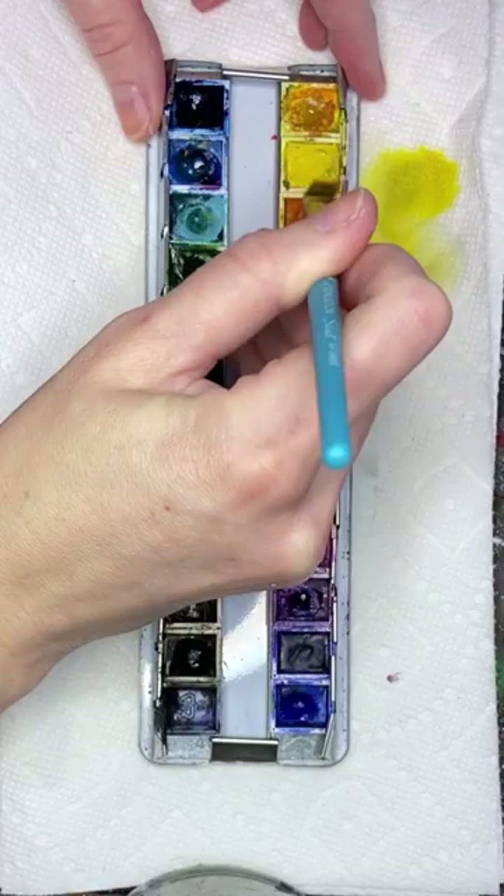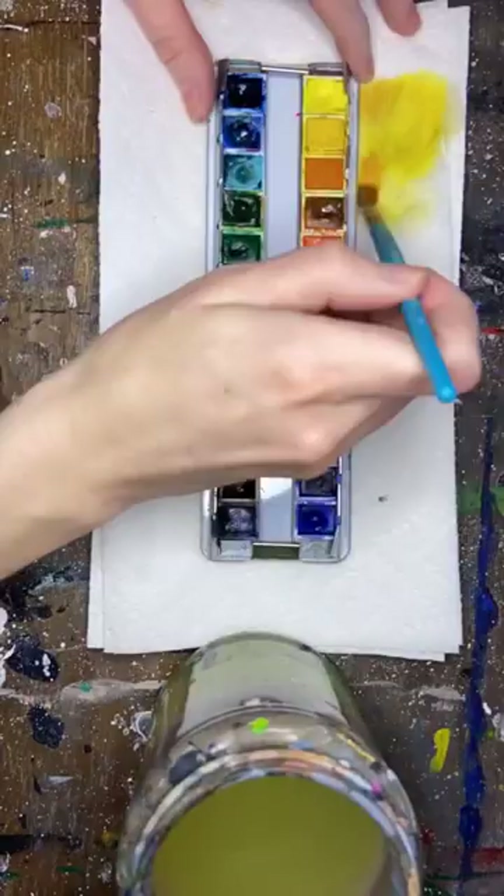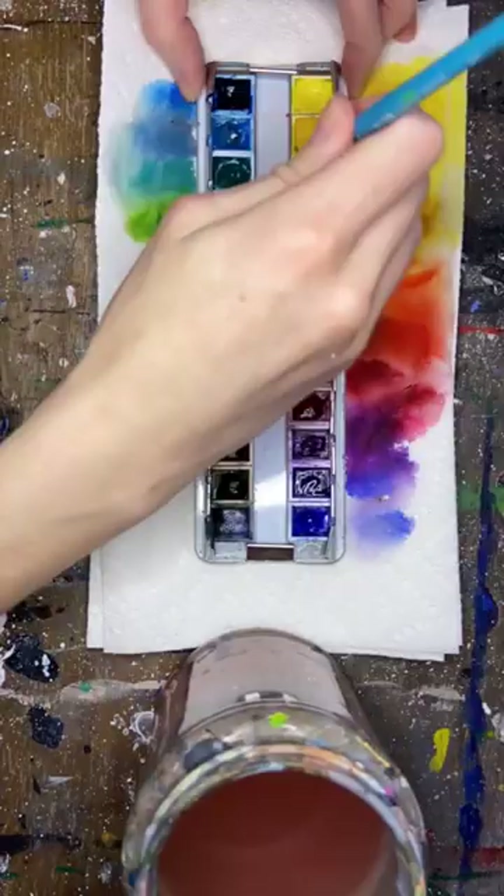This way we're taking off all of the old contaminated color on our palette, and we're basically just going to continue this technique throughout our entire palette. If you have a color that's clean you don't necessarily have to do this to it — you can skip it.